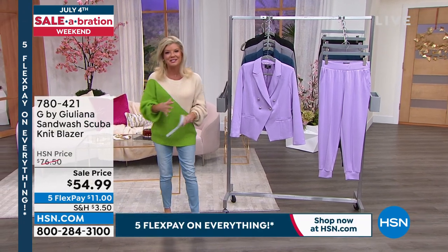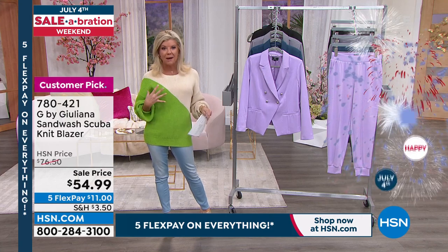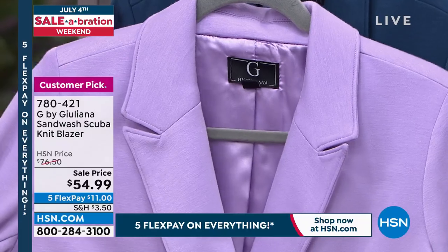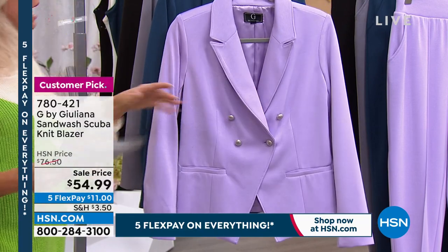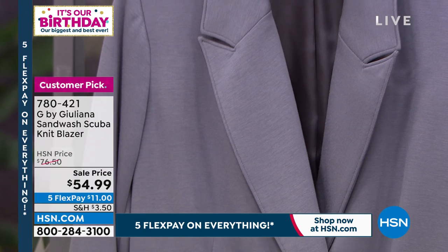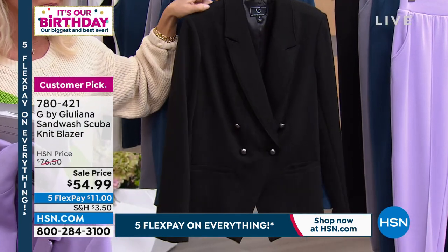We are celebrating with all of our favorites and brands like Juliana Rancic, who has their exclusive Jeep by Juliana. This week we gave you a little sneak peek. Angie came out earlier wearing the mock turtleneck underneath this blazer. We call this Sand Wash Scuba Knit — a beautiful stretch knit that's so soft, with a lined silk lining on the inside. We have this in lavender, marina navy, dark silver, and black.